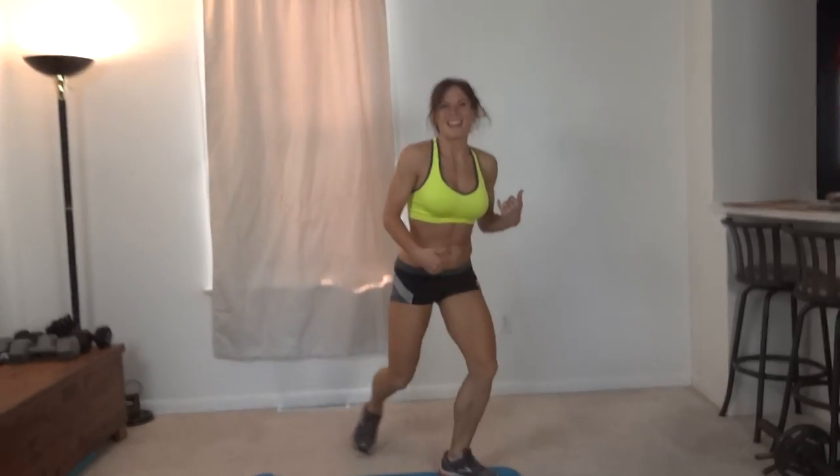I'm doing this as an interval style workout, but it can also be done for repetitions — just depends on your level and what you're comfortable with. I like the high intensity, so that's what I'm going for today.